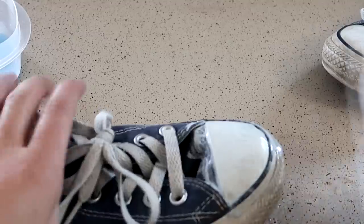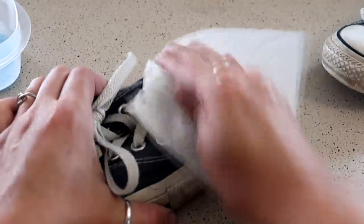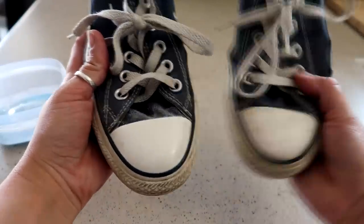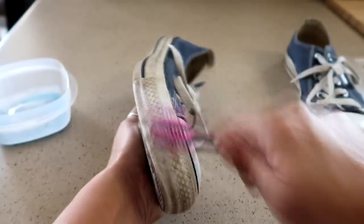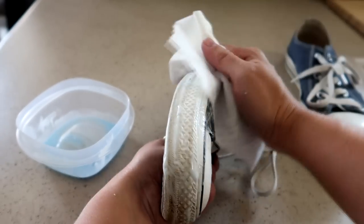Once you have the paste, start scrubbing it into the rubber parts of the shoe with the toothbrush, avoiding the material part of the shoe. Then all you have to do is take a paper towel and wipe off whatever excess you have — you can wet the paper towel if you want. You can see this gets it really clean. The top of the shoe is easier, but on the sides with all those indentations you really need to scrub pretty good, then wipe off the excess.